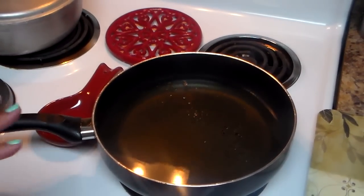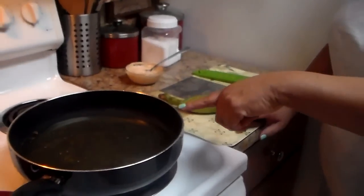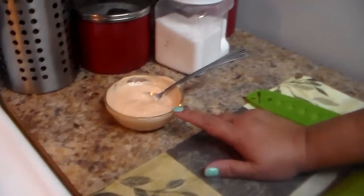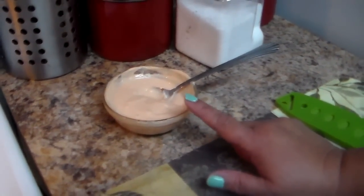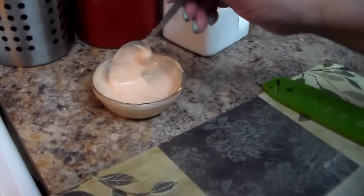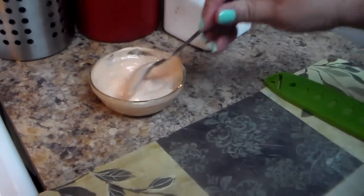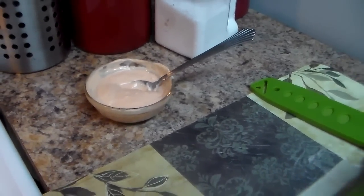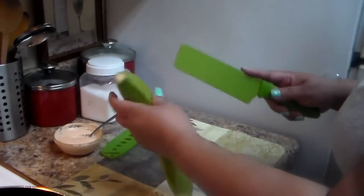I put it in a medium heat with some oil. I made this sauce — we call it in Puerto Rico mayo ketchup. Some countries call it pink sauce. It's mayonnaise, ketchup, and one clove of garlic. I'll list the ingredients in the description box below.